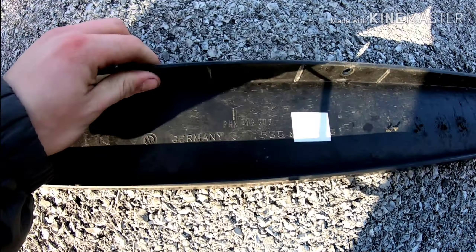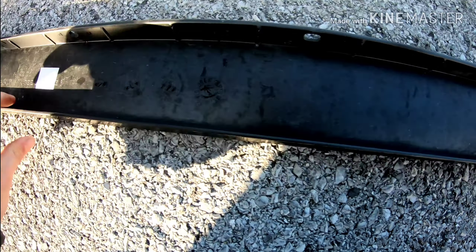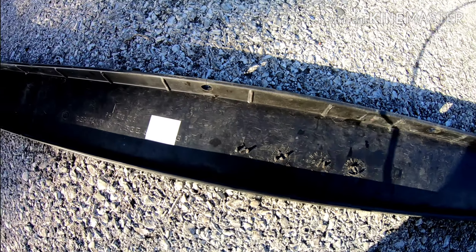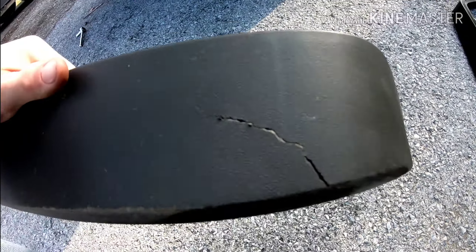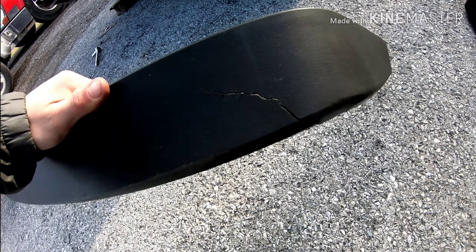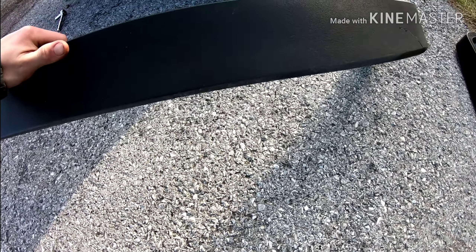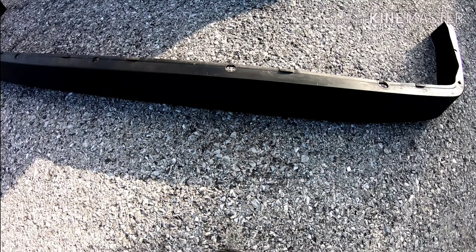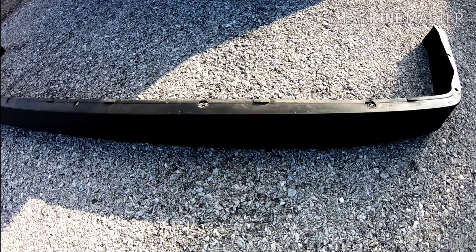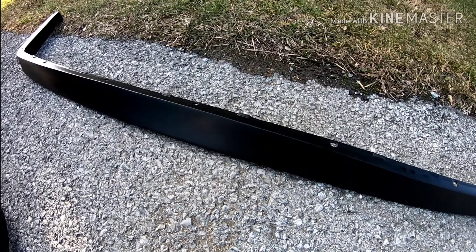All right, so we got the lip off. I don't know what all this means here — it says Germany, and I don't know if this is the date. You guys know what that stuff means, let me know. It's pretty cool. The crack actually just kind of popped back in place and it's really not all that bad. So hopefully I can just smooth that out and texture over it — we'll see how that works in another video. I really want to get this lip back on the car because the 90 millimeter just looks really amazing, gives it that aggressive look, and these aren't real easy to find. It's just really cool to keep the factory stuff on the car.